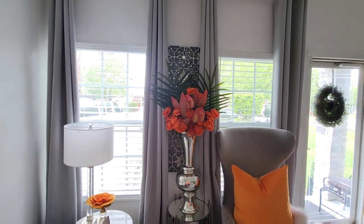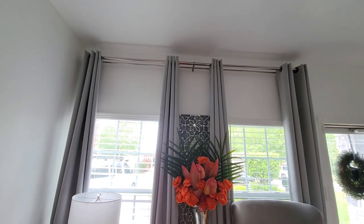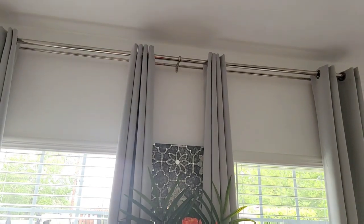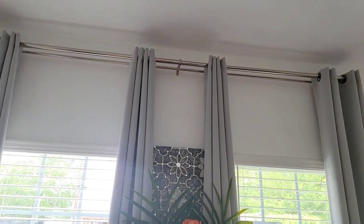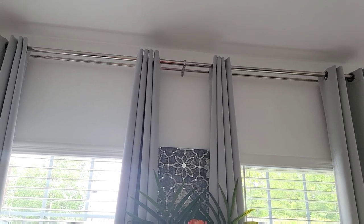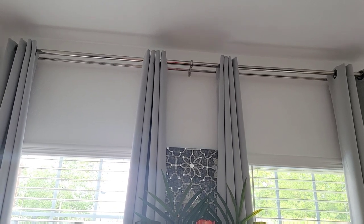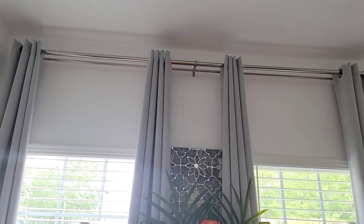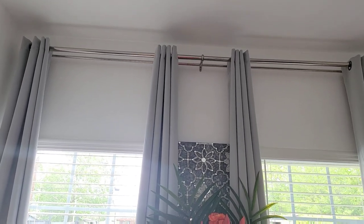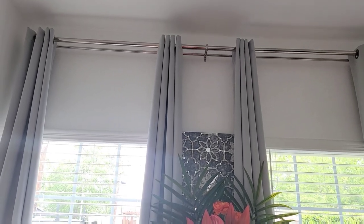I'm going to start with the rods. Those rods are double rods — let me see if I can show you the rods closer. These are double rods, and I planned on adding a pair of white shears on the second rod set, but I just haven't gotten around to doing that yet. Those came from Bed Bath & Beyond. They're super useful — you can use them as single rods or double rods. When I purchased those, they were 50% off; I think I paid about $25 for those rods.